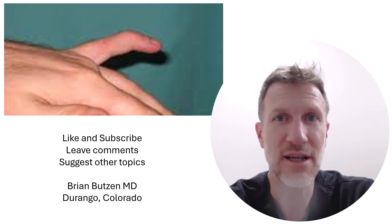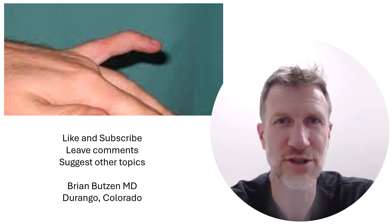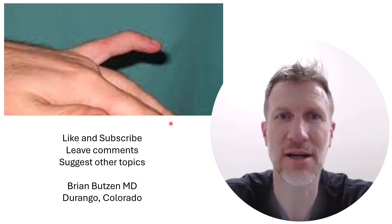Hopefully this helps you. Please like and subscribe. If you have any questions leave them in the comments, or if you have suggestions for other videos let me know. Take care.